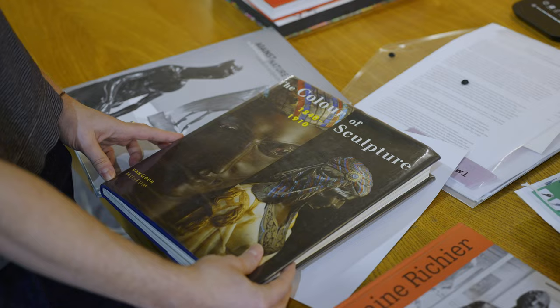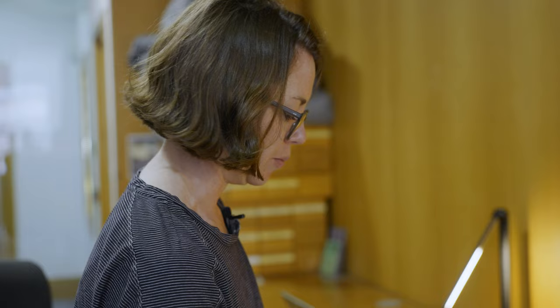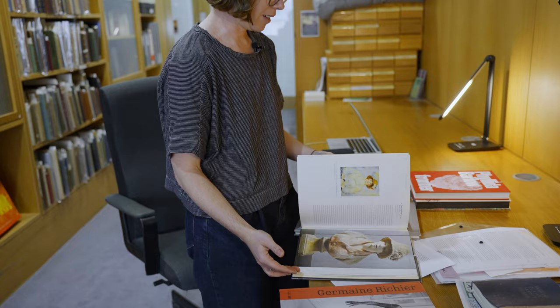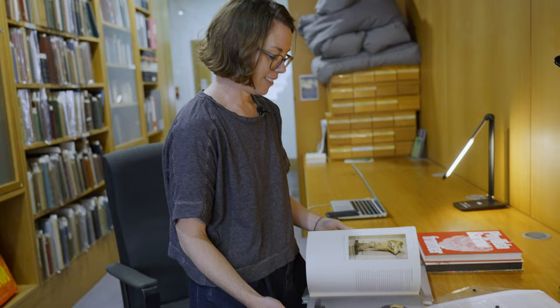Interestingly, there's this book here which I pulled out from the library — it's called The Colour of Sculpture. It's really interesting because it talks about almost our fear or rejection of understanding sculpture as being coloured, even though we know that Greek sculptures were coloured. But it's as if we refuse to believe they might be anything other than white, so I find the lack of colour in sculpture quite curious.